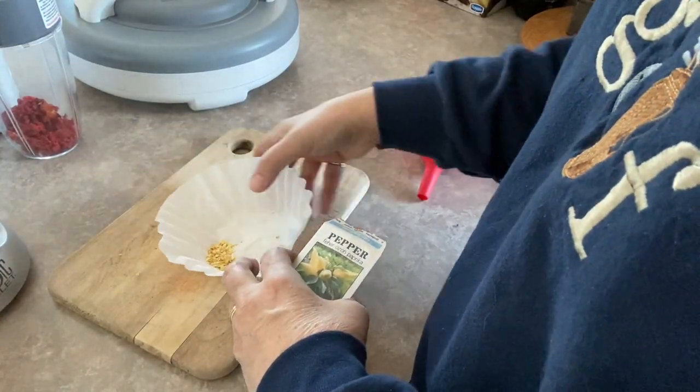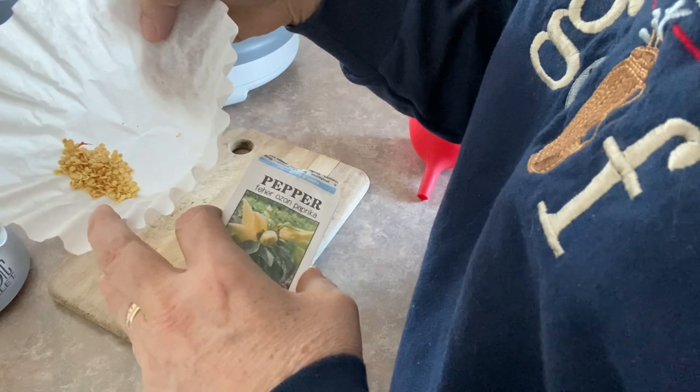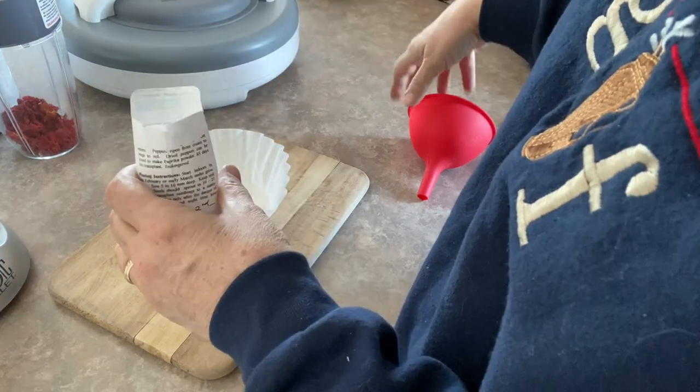I've collected this many seeds from those peppers, so this should be a good supply to last me for a couple of years. I'll just put them back into the original packaging the seeds came in.